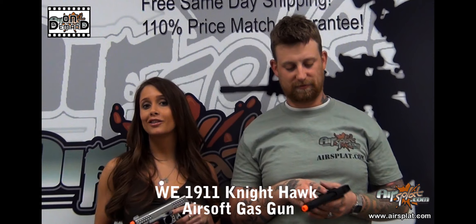Welcome back to AirSplat On Demand. I'm Kristen. And I'm Jake. And today we're reviewing the WE 1911 Nighthawk Airsoft Gas Gun.